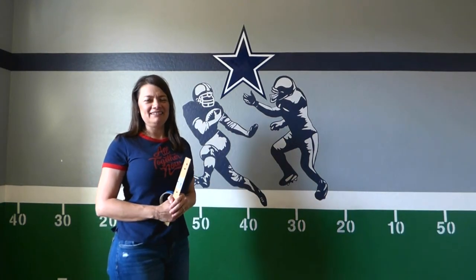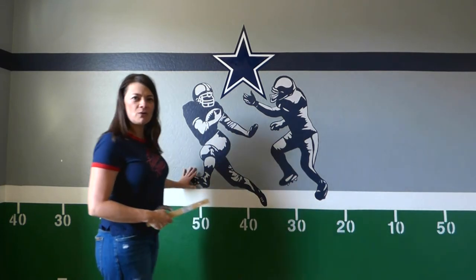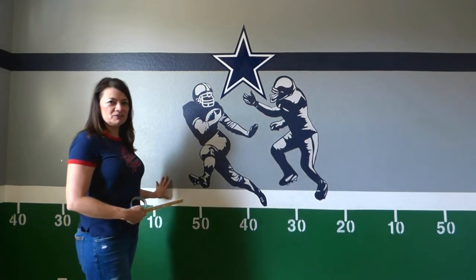Hi and welcome to Belle's Ideas. Today in this video, as I promised, I am going to show you how I painted this football field on this wall.